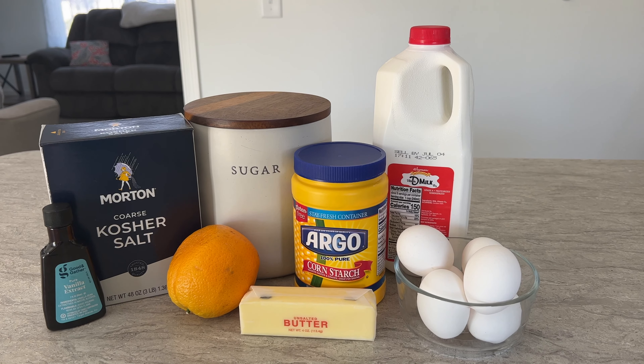Next, crack your six eggs, making sure to separate the egg yolks from the whites. We will only be using the six egg yolks for this recipe. I did save my egg whites for scrambled eggs for breakfast the next morning, so don't throw those out. Once the yolks are separated, whip them into the dry mixture — this will become a little tough to do, but just make sure that they are all incorporated.